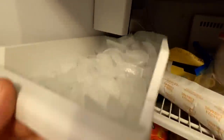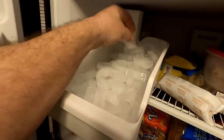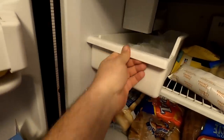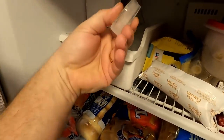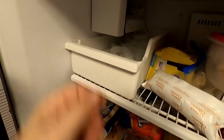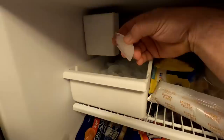Oh, here we go — 24 hours later, we've got a big bucket of ice! I tossed the first couple batches that I put out, just in case there was some manufacturing residue stuck in the thing.